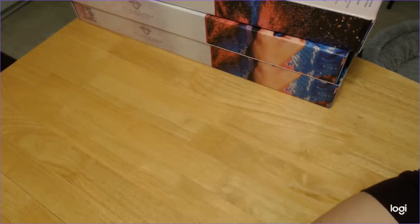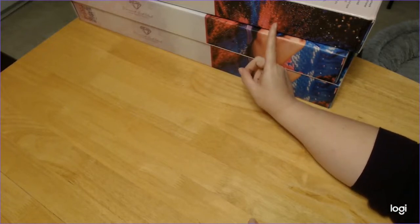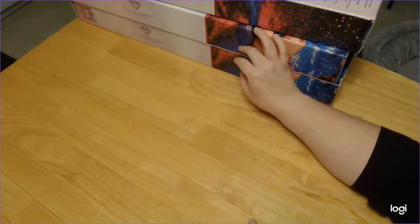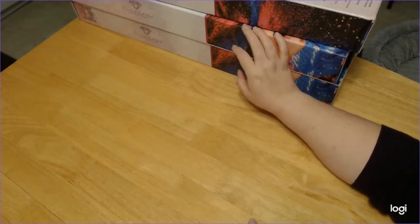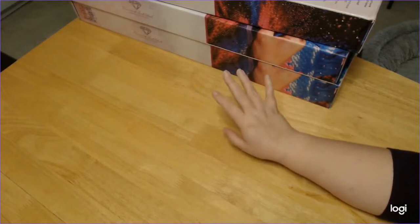Hello everybody, Stephanie here, aka Wolfpack. As you can see, we have a couple of unboxings from Diamond Art Club again — three of them. I bought two of them; the third I told you guys in the last video I'm going to be combining some of my boxes, because one was already out of its box.